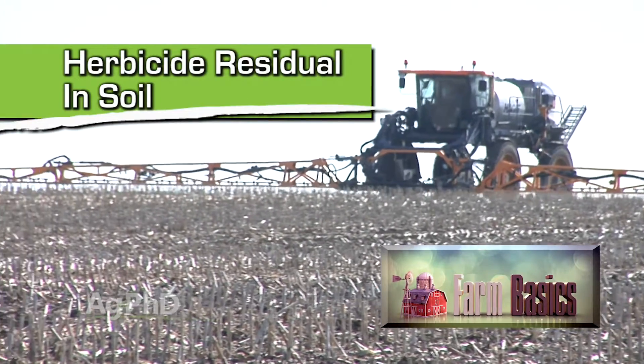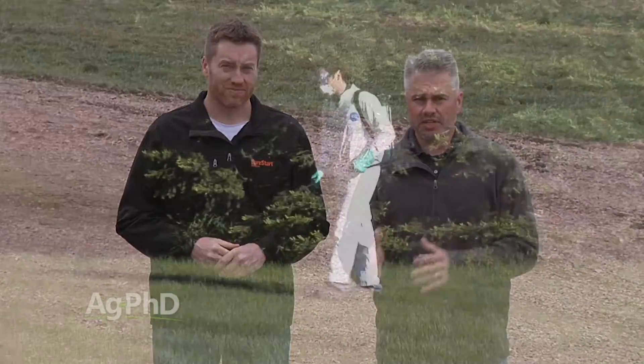During our Farm Basics time today, we want to talk a little about soil residual with herbicides, both from a safety aspect and from a weed control standpoint.